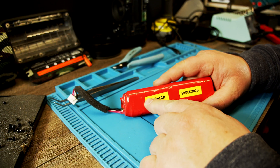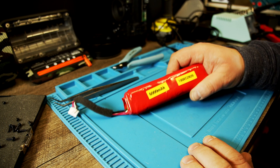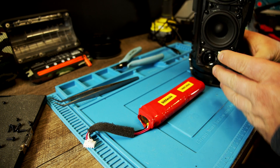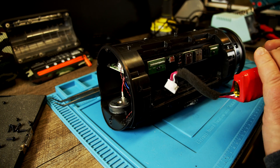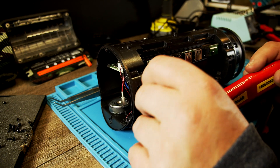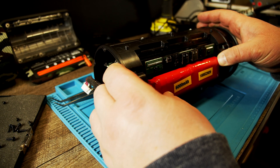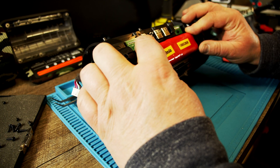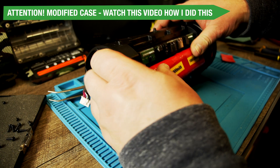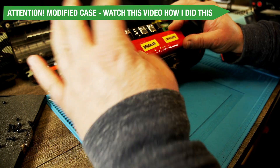I marked this with a sticker so I know it's 6000mAh and when I put it in, so I remember years from now how this goes. Then I take my speaker and get the battery cable through here. The battery fits in here nicely — no issues, I think and hope.